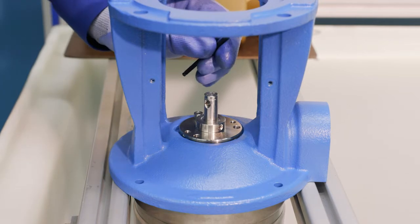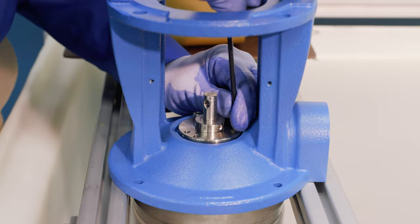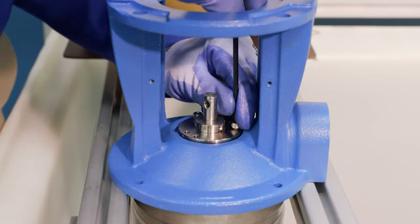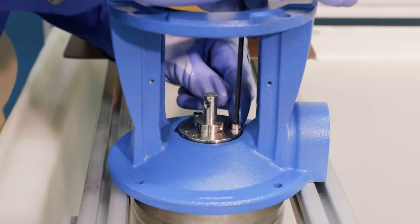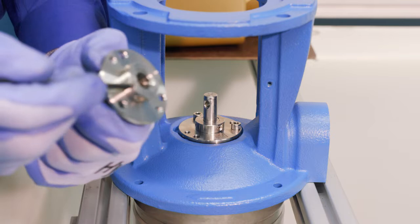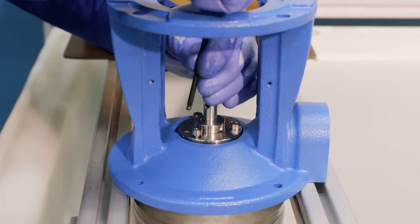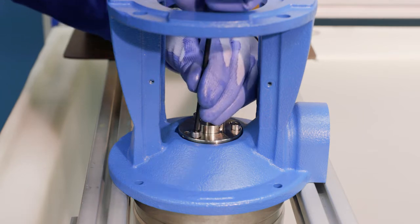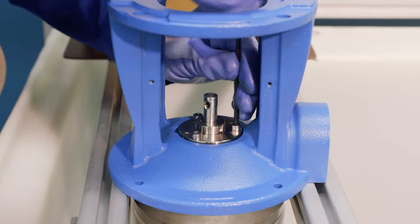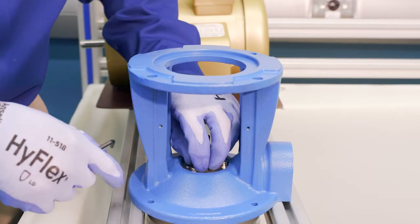We get the seal plate screws started and run them down evenly all the way around — we don't want to run one side all the way down while the others are still loose. Remember, we're not setting the set screws that lock the seal to the shaft yet; we'll set those after we adjust the shaft height with the coupling. We tighten the mounting screws in a star pattern across the three holes, bringing it down evenly. Our seal is now locked down into position.